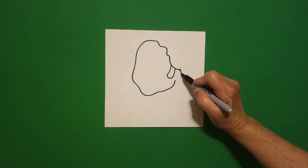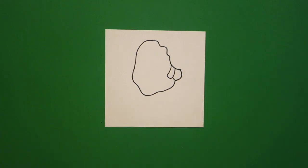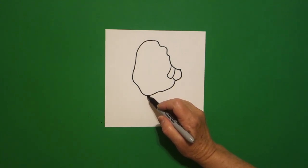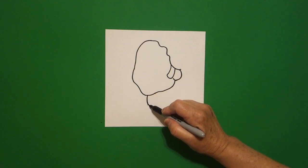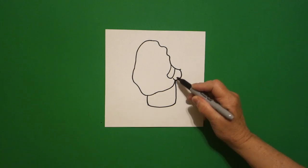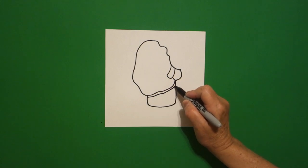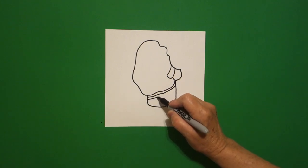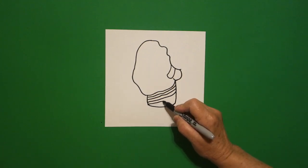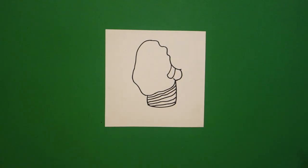Right next to this line I'm going to draw a curve line out, in, and leave that floating. I come back over here towards the center and I'm going to draw a slightly curved line down, curve line over, slightly curved line up, connect. Inside, I'm going to draw a little tiny curve line, slightly curved line, all the way up.